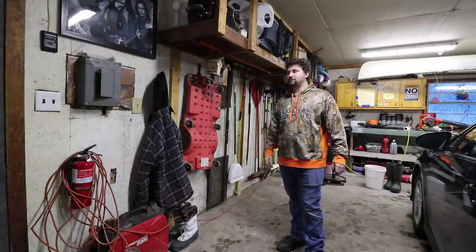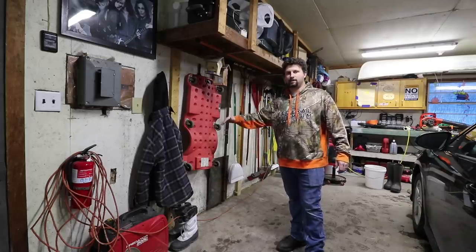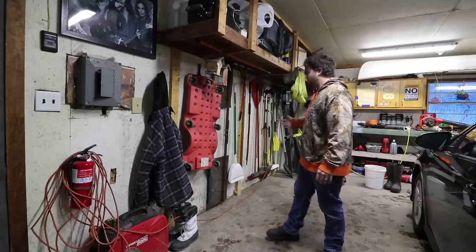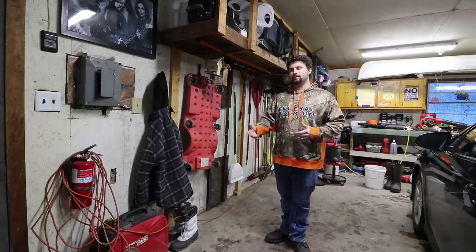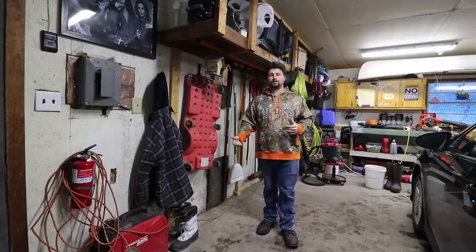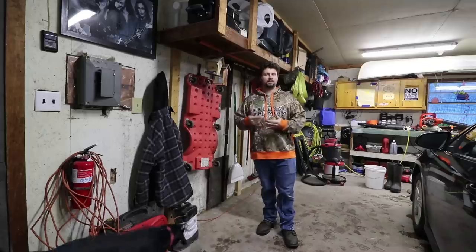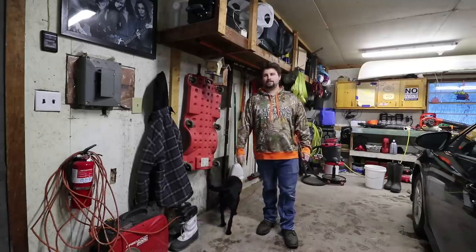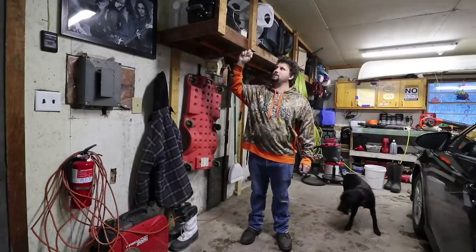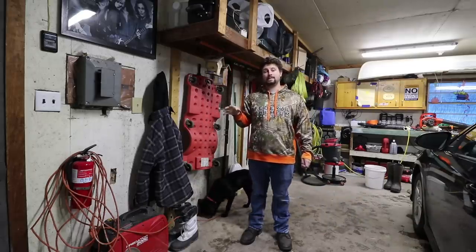First off we're going to start here in the garage. On this side, which is the door side, we had two shelves in here. I removed these shelves so that I can hang up all my rakes and shovels, and also in preparation for the winter I wanted to be able to park two vehicles in here. It's really convenient to park in the garage in the wintertime because you never have to scrape off your vehicle, and if you heat your garage you never have to pre-start your vehicle either. I kept this shelf up top.